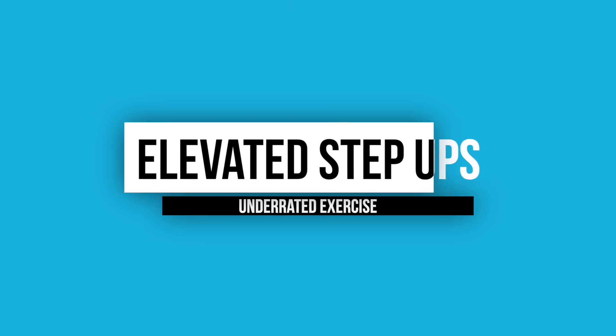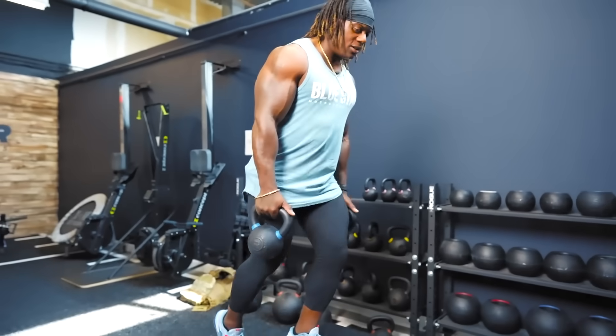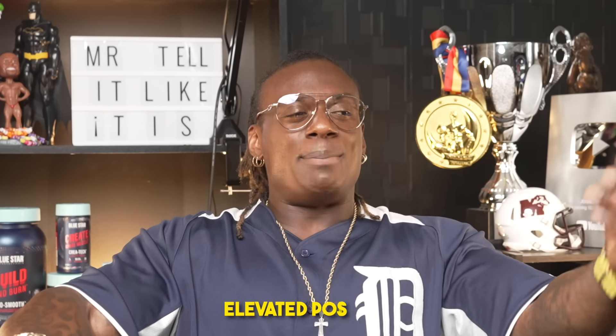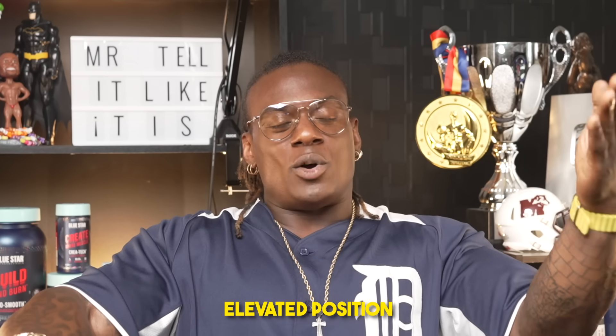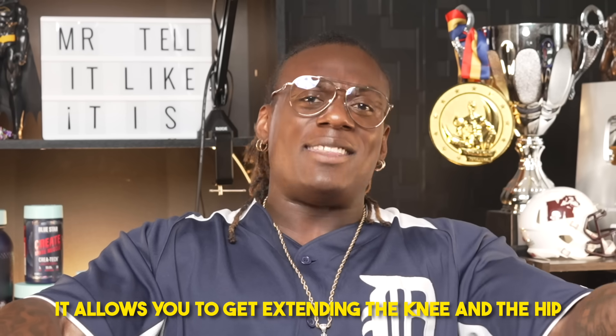Number two underrated: elevated step ups — one of my favorite moves, done with a Smith machine or dumbbells. Unlike Bulgarian split squats, elevated step ups let you get into an elevated position where on the way down you get great knee flexion, and on the way up you fully extend both the knee and hip. You hit the glutes too, but you get the full range of motion and great quad isolation. Trust me, I did these throughout prep and they suck in a good way.